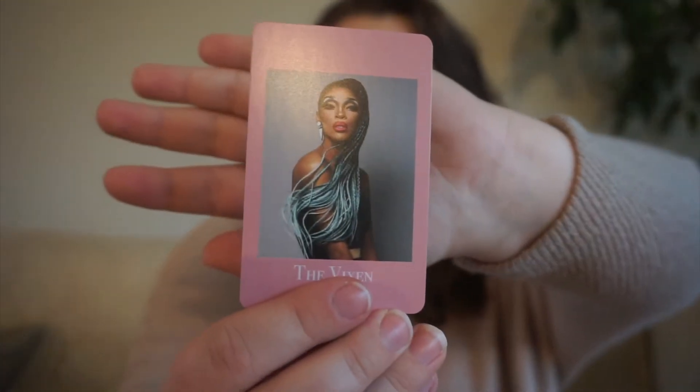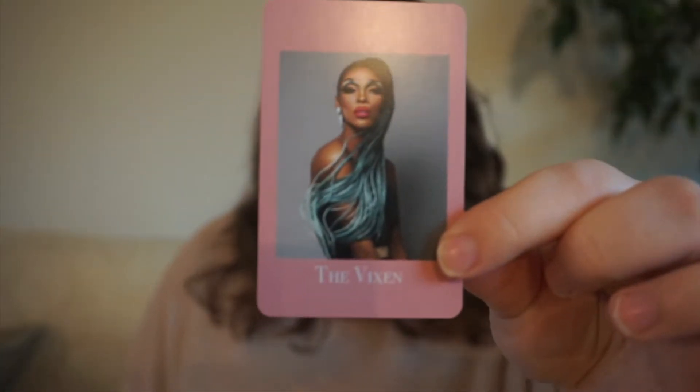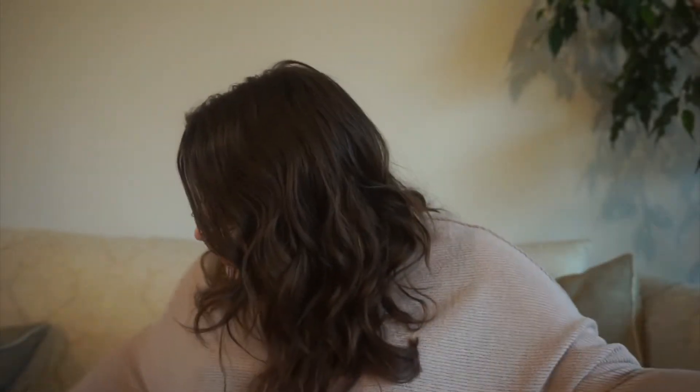Next up, we have The Vixen. She was on season 10 of RuPaul's Drag Race, and for this one we have a strong lead character because she was very strong and called a lot of people out.